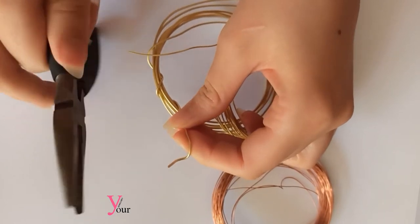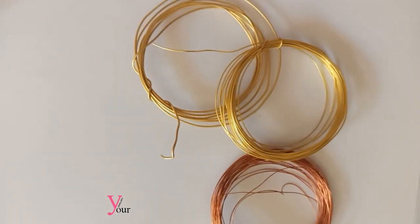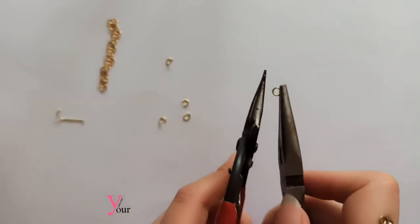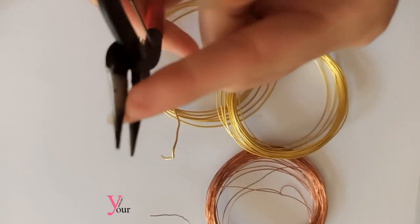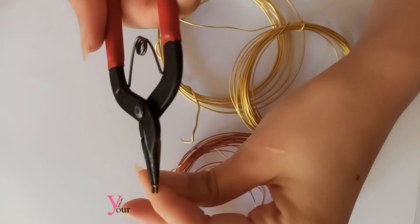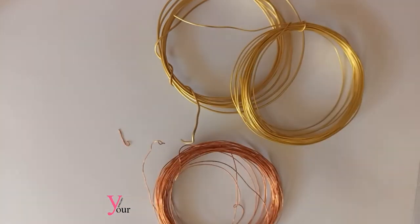Chain nose pliers have a tapered tip. The pincers are round on the outside but flat. Usually we use this for opening jump rings and crimping bead tips. Round nose pliers are also tapered and the tips are fully rounded — use them for wrapping, shaping, and making loops out of wire. And the cutter simply is used for cutting the wire.